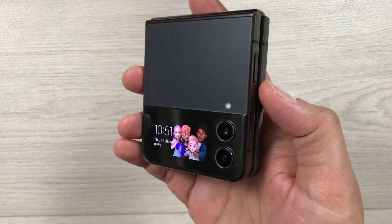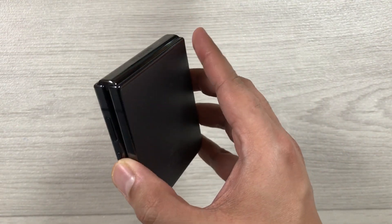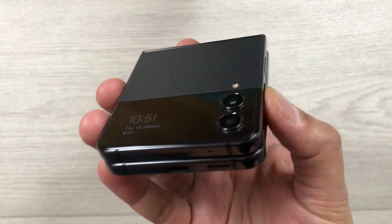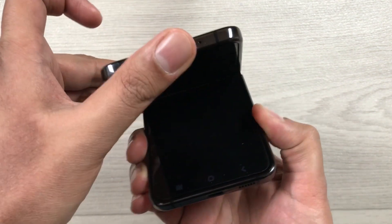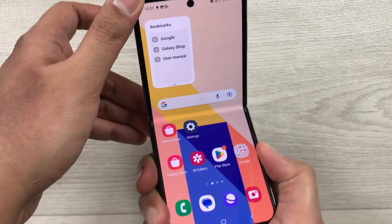Hello guys, I hope you are doing really well. Today I have with me the new Samsung Galaxy Z Flip 4 mobile phone, and in this video I will show you top 12 tips and tricks to extend your battery life.